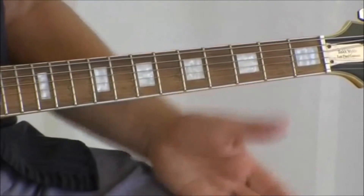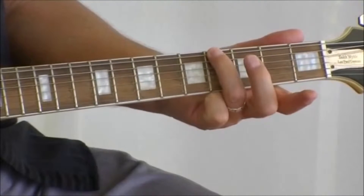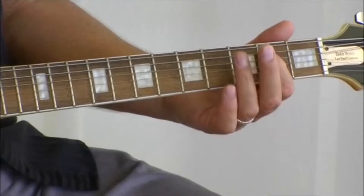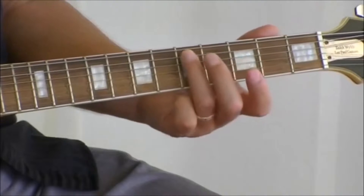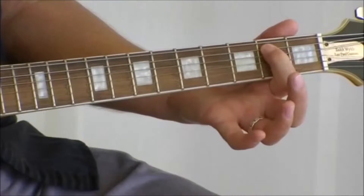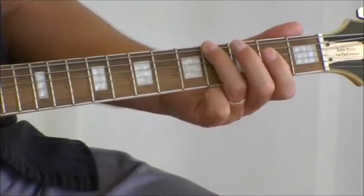To break it down, starting on the thickest string, the E string. Fourth fret on the E string. Second fret on the fifth string, or the A string. Fourth fret on the A. Fifth fret on the A. Fourth fret on the A. Second fret, back to the fourth fret.